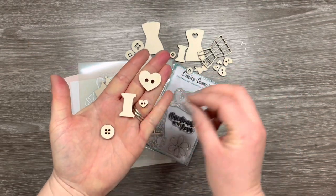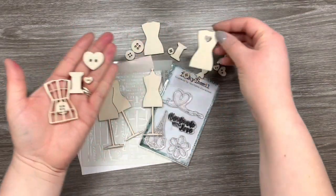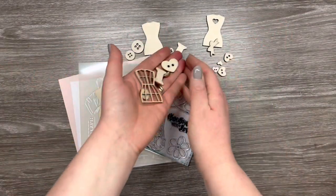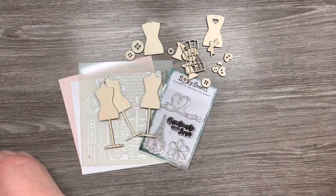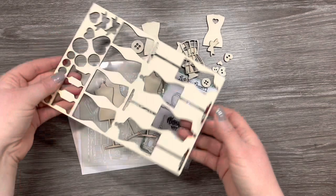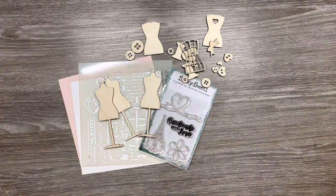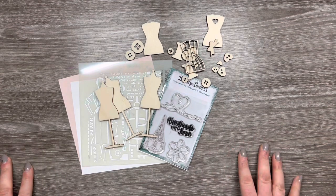They're a lightweight ply and I was a little bit unsure as to how to use them at first, but I'm just going to show you how easy they are to add to a project. They really add a lovely 3D embellishment and they're ever so easy to decorate. They come in this piece of wood and you basically just pop them out, a bit like you would perhaps pop out ephemera.